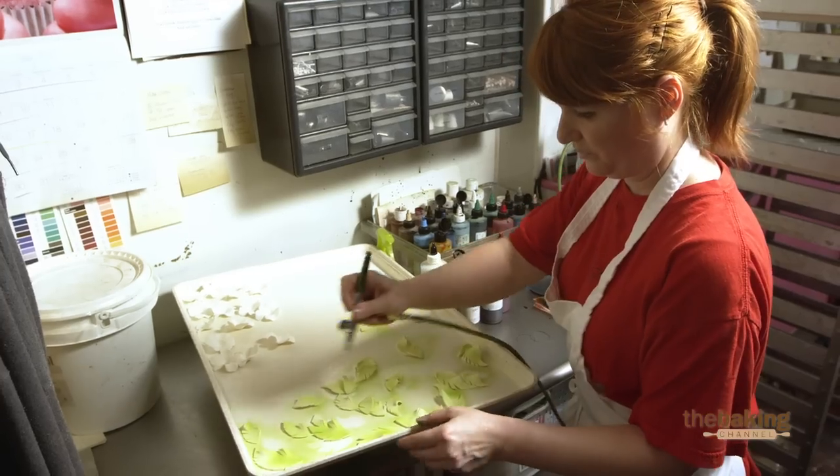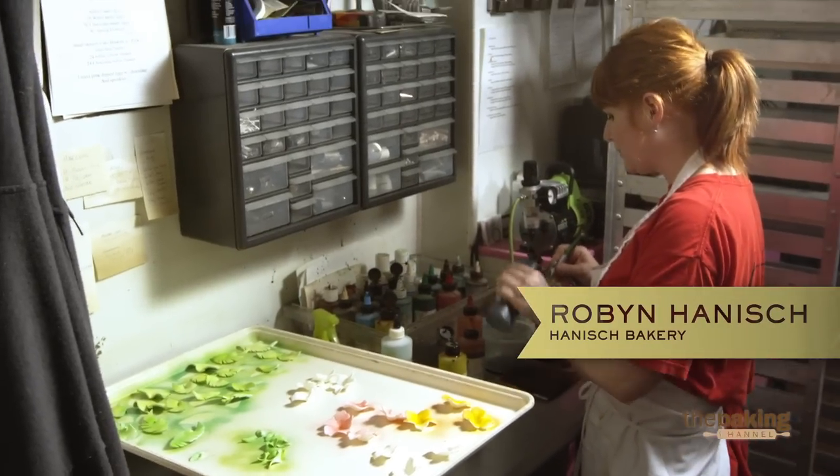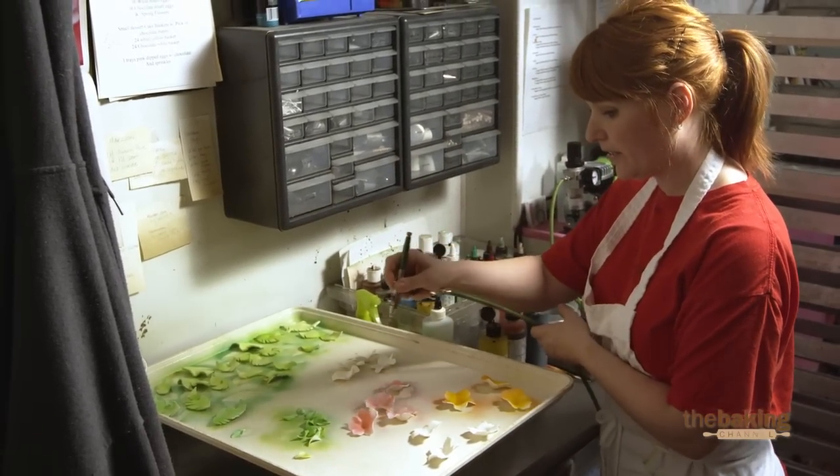You can make these pieces months ahead of time. It's an affordable alternative to getting your whole cake done in fondant.